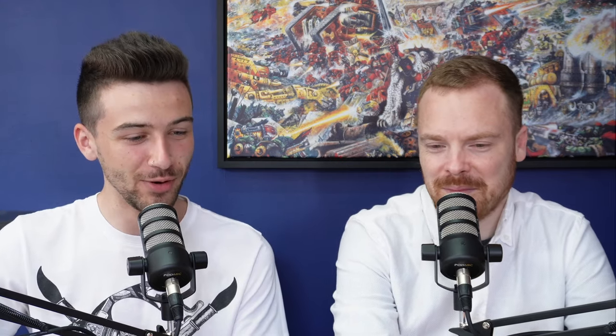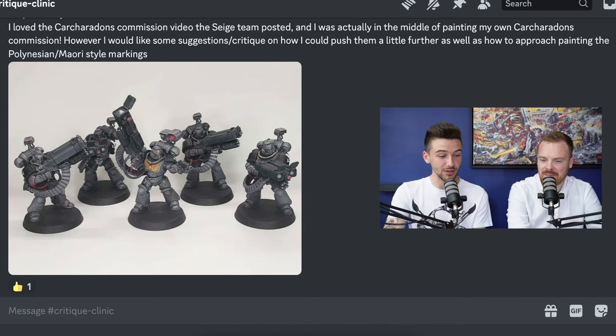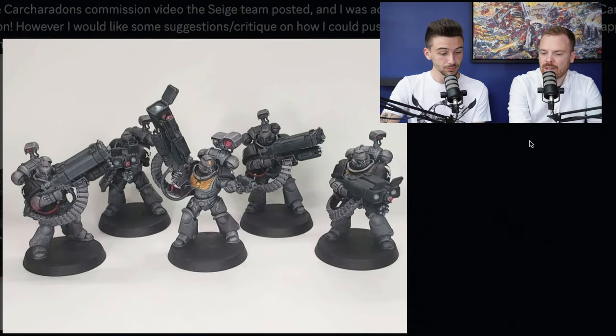Our next submission comes from Chip Mercury, who says: I loved the Car Caridons commission video that Siege Team posted and was actually in the middle of painting my own Car Caridons commission. However, I'd like some suggestions on how I could push them a little further, as well as how to approach painting the Polynesian/Maori style markings. I think one of the things with the Car Caridons scheme is that it is quite dark in terms of the overall colors and tones. You've used red as an accent on some of the optics and lenses, which is good. To push these further, I think you could easily afford to increase the highlighting on them — you can push the edge highlighting brighter. I think that will really help define all the facets of the armor and the cowlings on the weapons.